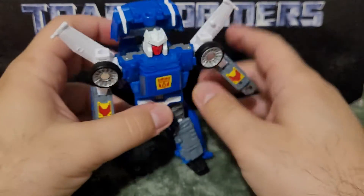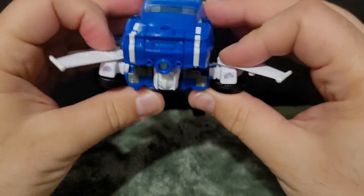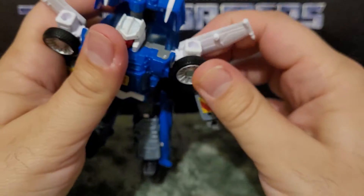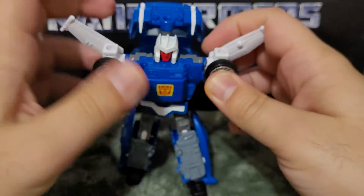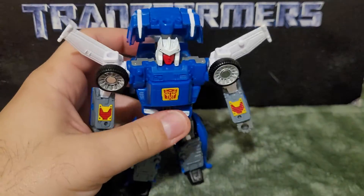Here are his wings, which you can fold out. They fold, and you have these pegs for other stuff. I thought maybe I could fold this in and work with it, but no — it's got to be like this.